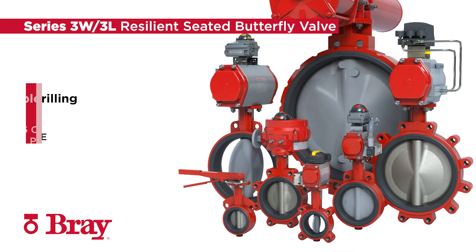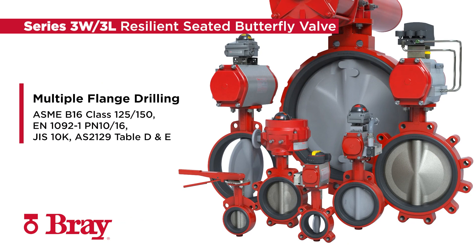The Series 3W3L Resilient Seated Butterfly Valves offer an industry standard face-to-face with multiple flange drilling patterns, such as ASME B16 Class 125-150, EN 1092-1 PN10 and PN16, JIS 10K, and AS2129 Table D and E.